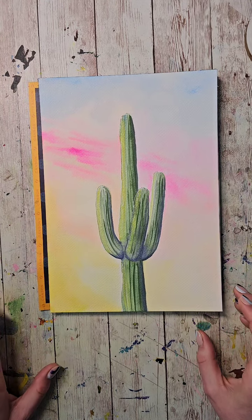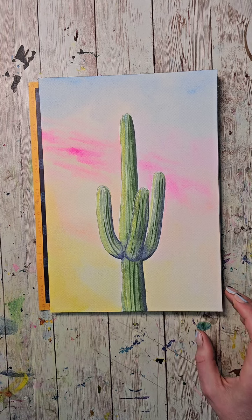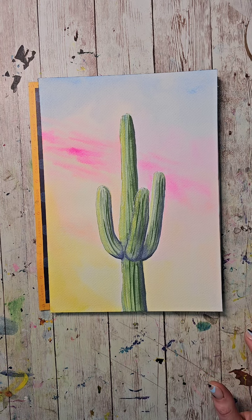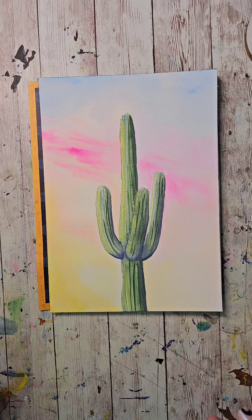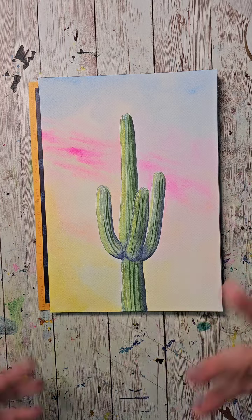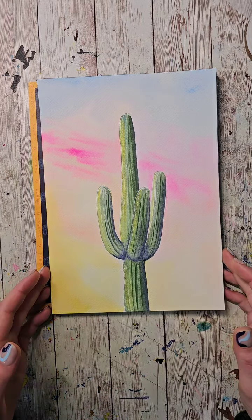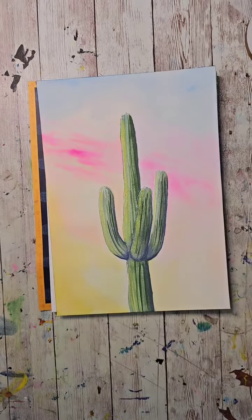I definitely have a watercolor addiction. I'm working on light-fast tests for my handmade paints — it's complicated to do on my own, especially getting constant sunlight during winter. Pink is usually one of those problem colors with light-fastness. Alright, it's actually 11 so we're going to get started. This one is fun to paint — I didn't do any pre-drawing.